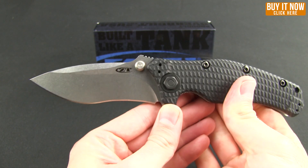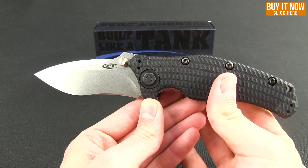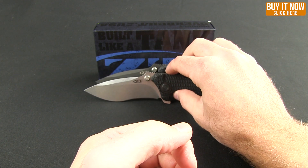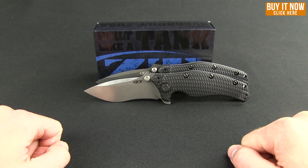All I can say is this is a really nice classic ZT. If you haven't had a chance to pick one of these up, consider the stonewashed version here — click that buy now button, head over to Blade HQ and grab yourself one today. Thanks for watching everybody, and have a good one.